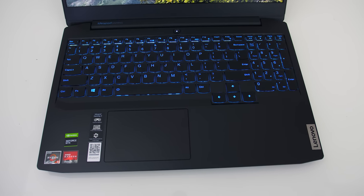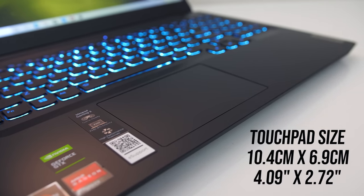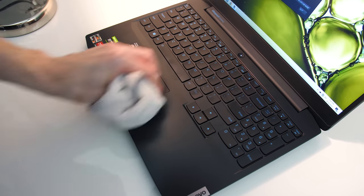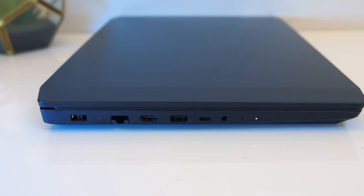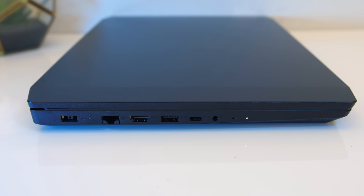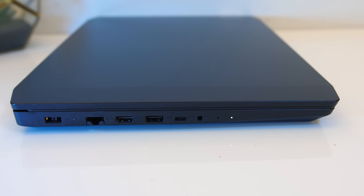The power button is separate from the keyboard and is just above it in the middle. The precision touchpad is smooth plastic — it clicks down anywhere and worked fine. Fingerprints and dirt show up pretty easily on the matte black finish, but it's easy to clean with a microfiber cloth. On the left from the back there's the power input, gigabit ethernet, HDMI 2.0 output, USB 3.2 Gen1 Type-A port, USB 3.2 Gen1 Type-C port — no Thunderbolt — a 3.5mm audio combo jack, and status LED.